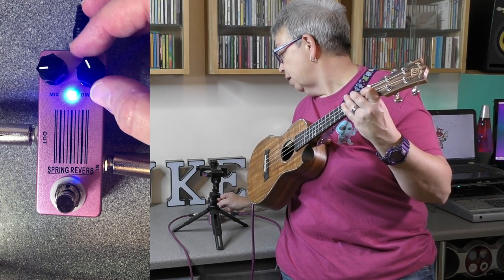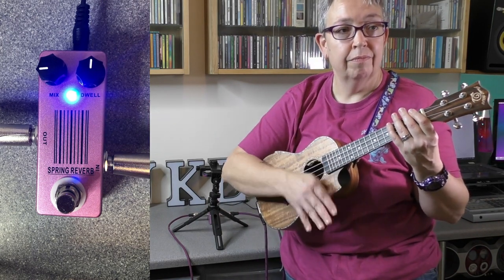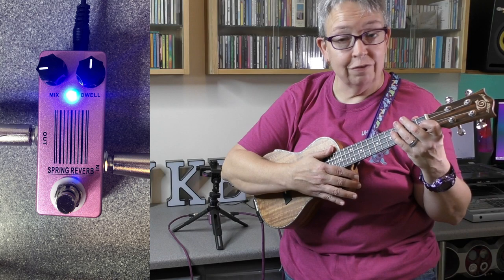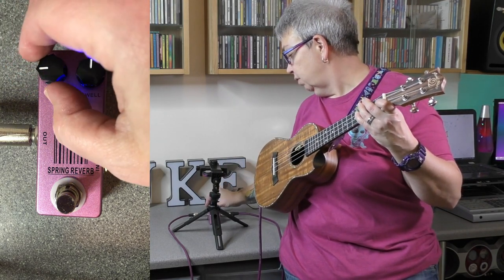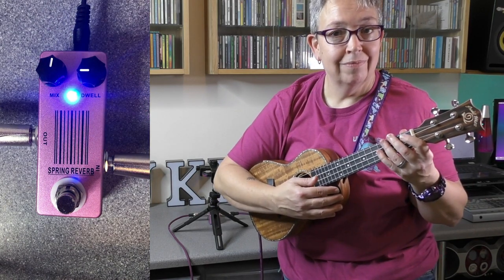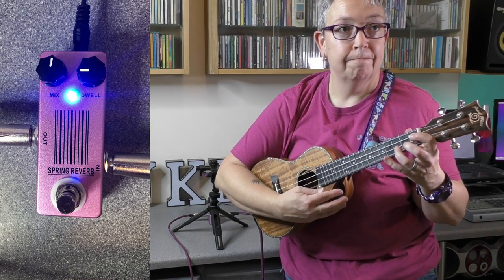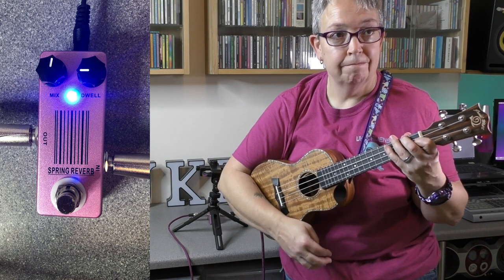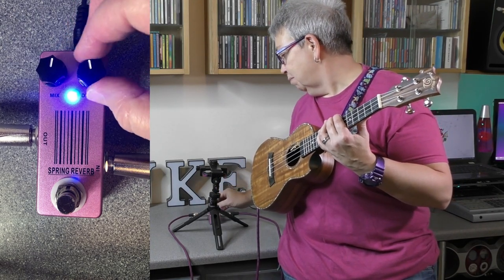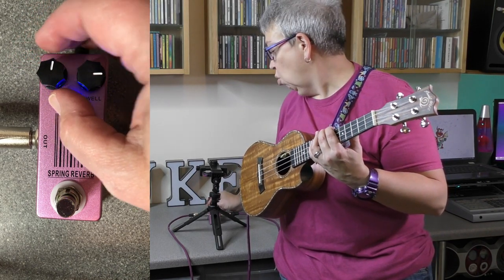Let's put the dwell up to midday. Not so much difference on that one. Whereas if we turn them the other way round — so the mix goes up and the dwell goes back down — it does carry on a bit longer. And then let's go quarter past with them both. Whenever I'm using reverb, less is generally more. I know singers love to turn the reverb up, but sometimes it can just sound like you're playing in a gymnasium.